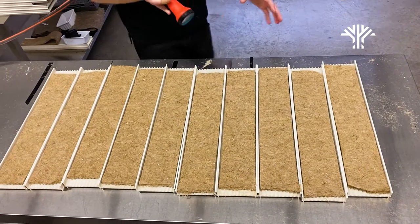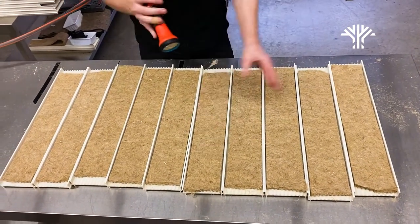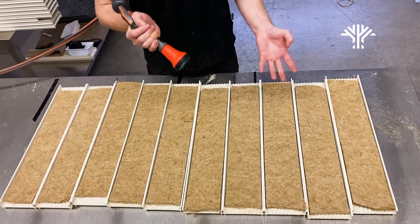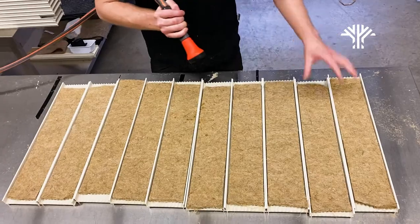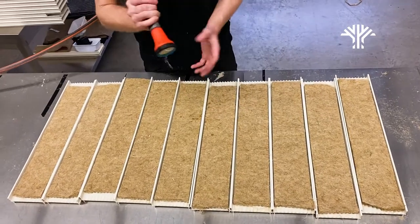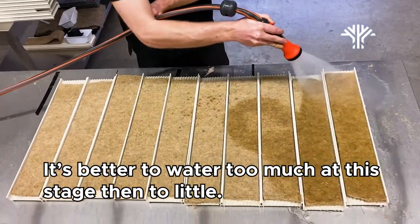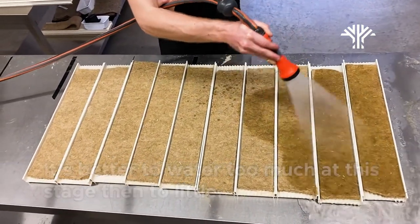The next step is that we need to water down all of the hemp fiber. We do it by using just a hose and we water on one side of the hemp fiber. We water it down quite heavily — it doesn't really matter if we overdo it; the more the better in this case.